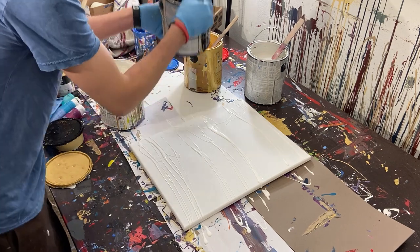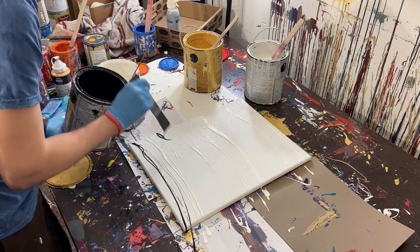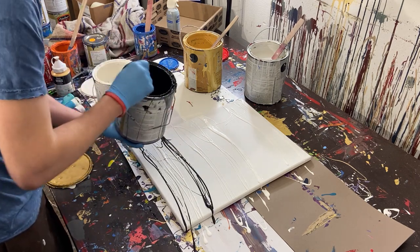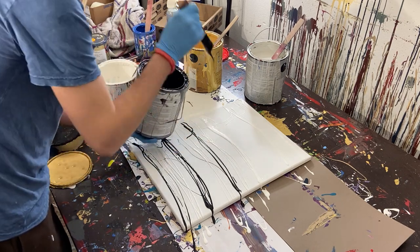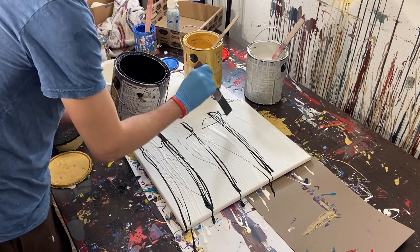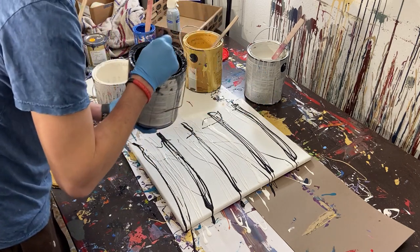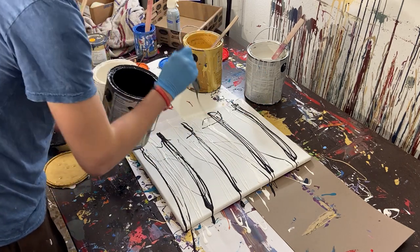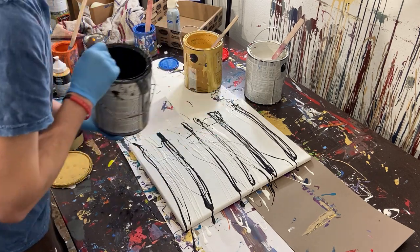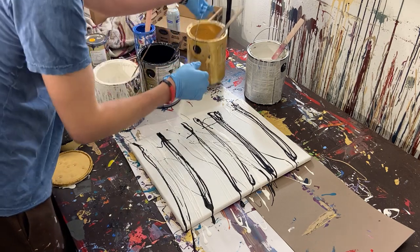And then we'll go ahead and do our black. I think that's good. I'll do like a little line in there. We'll fill in the gaps if we need to.